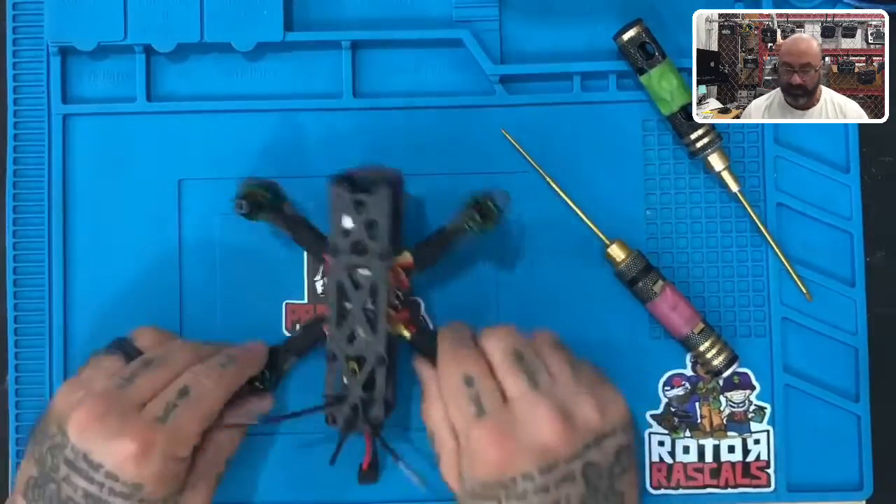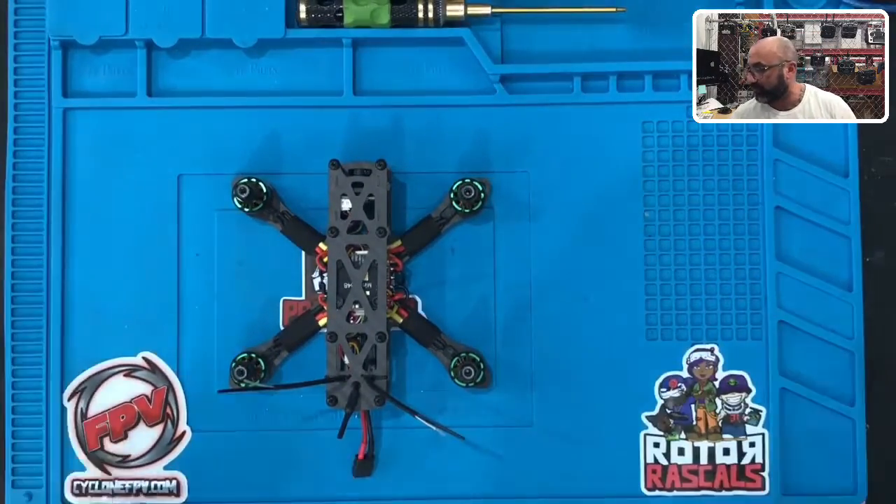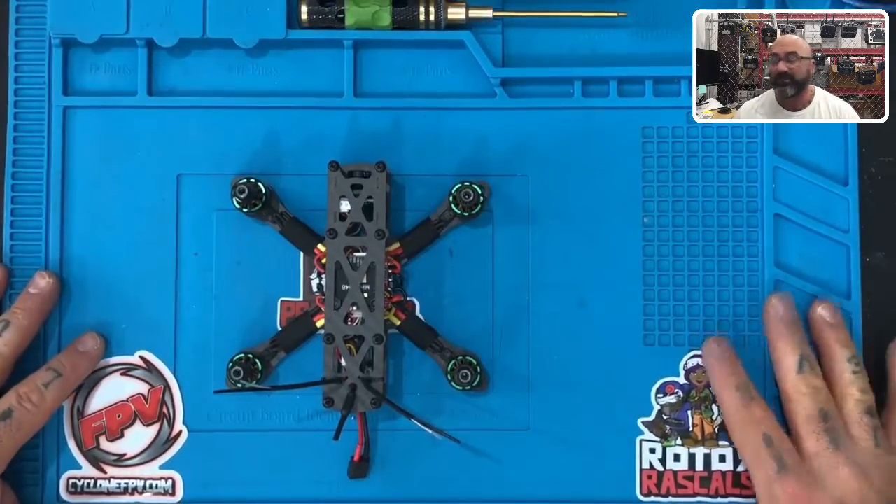Everything is good and we are ready to get to programming and testing. Good job, guys — congratulations if you got this far! If you have any questions or if any of the videos are a little difficult to follow, please let me know. Otherwise, enjoy it — we'll be back for programming here in just a bit.